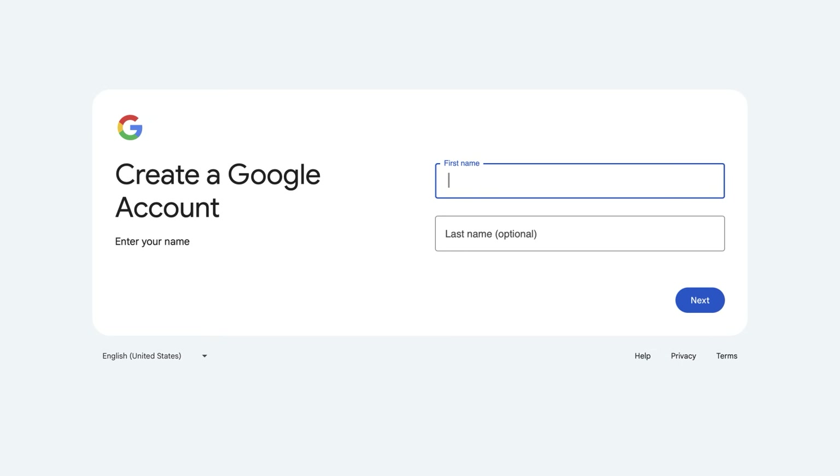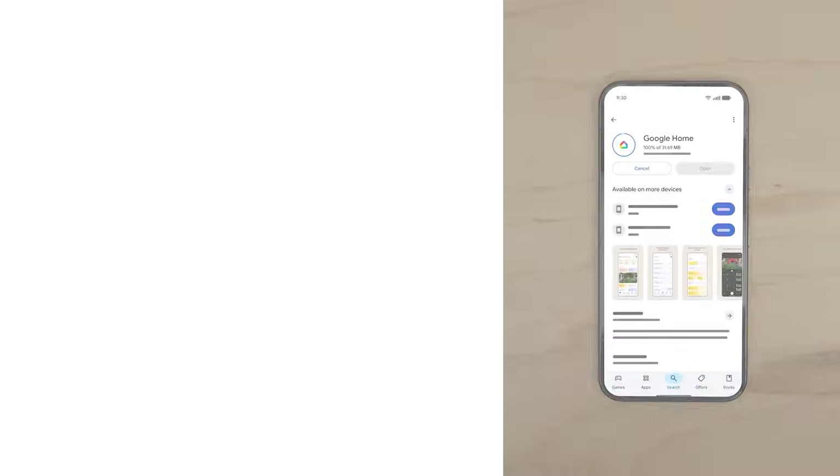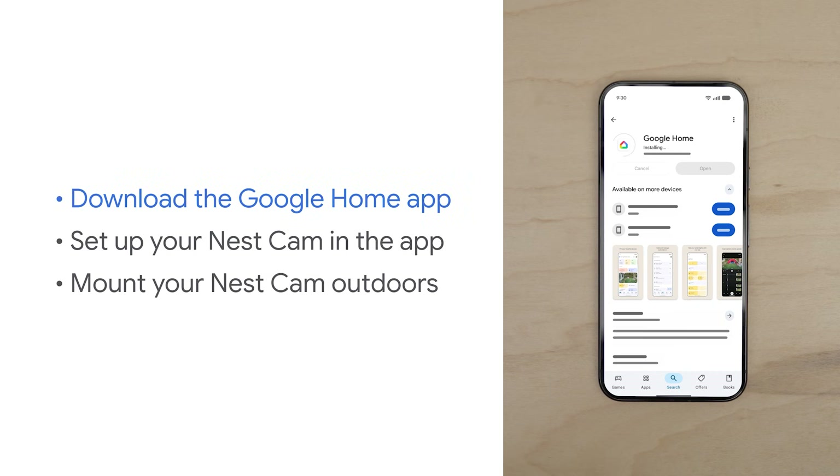Make sure you have a Google account set up and the Google Home app installed. Go to accounts.google.com to set up an account. Then download the Google Home app from Google Play or the Apple App Store.